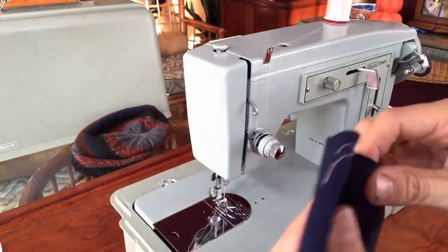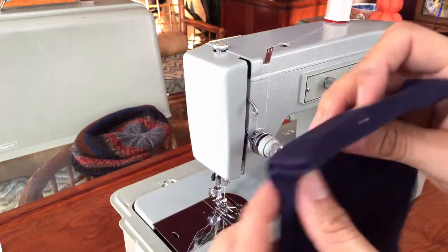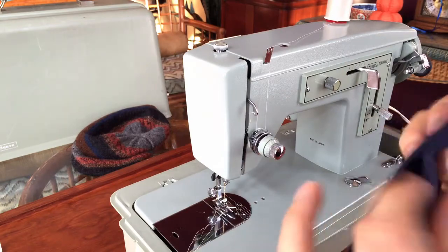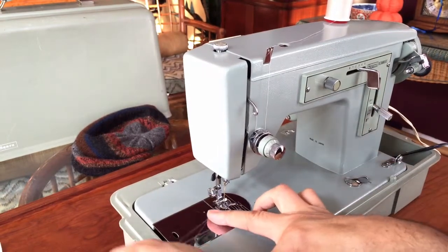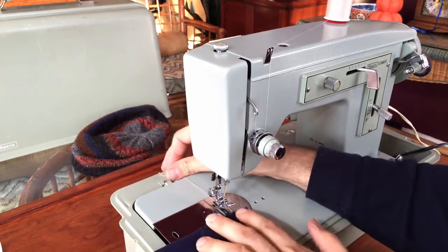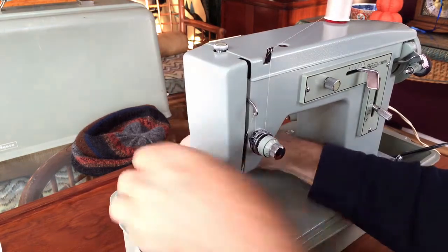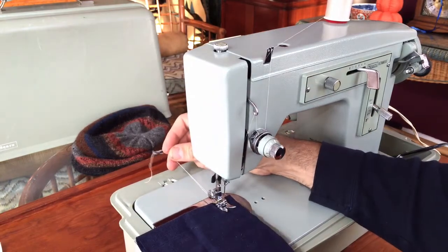I'm going to move to a darker fabric now — another remnant of drapery. This is a heavier weight fabric. There are two layers here but there's also a hem, so I've really got four layers of this drapery fabric. I've got a size 14 needle in here, so I'll let the machine work through this. This is a pretty substantial weight — similar to what you'd use for drapery, a slipcover, or some kind of upholstery weight fabric.